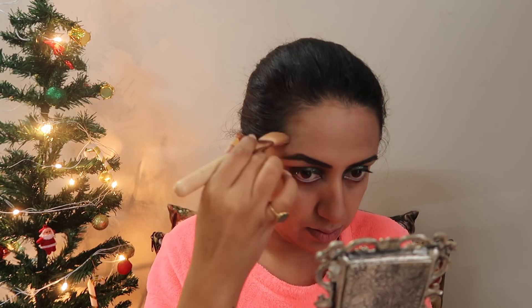Now I'll take my contouring palette — I got this one in Paris from H&M, it's a great one and it's also available on Nykaa. I'll mention it in the description below. Just swirling it in the contour areas.